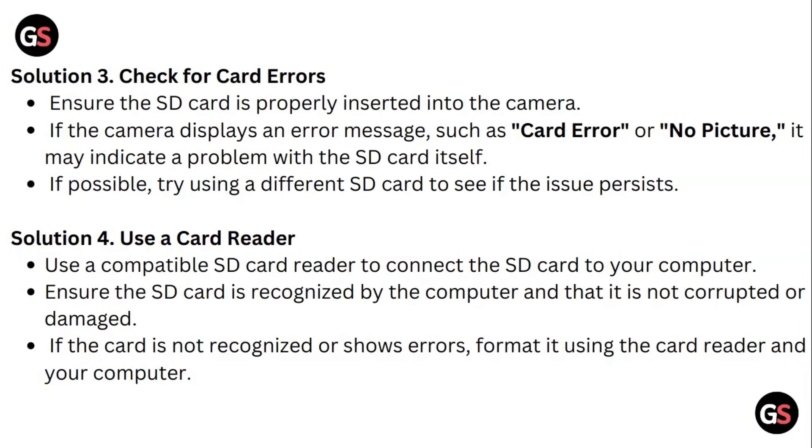Solution 3: Check for card errors. Ensure the SD card is properly inserted into the camera. If the camera displays an error message such as card error or no picture, it may indicate a problem with the SD card itself. If possible, try using a different SD card to see if the issue persists.